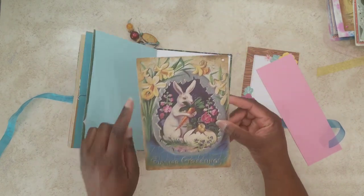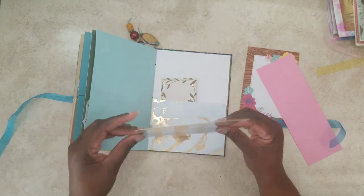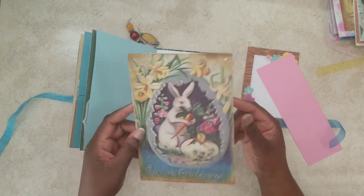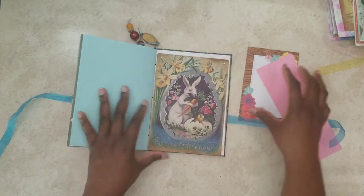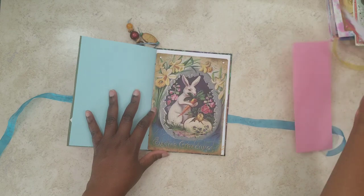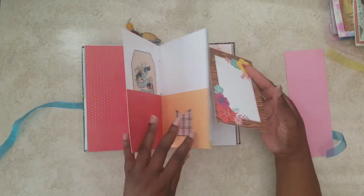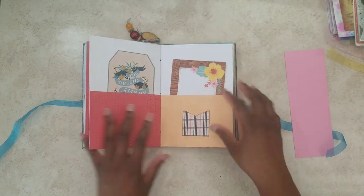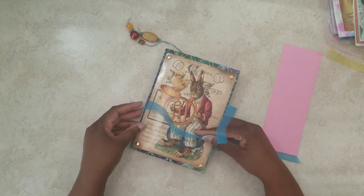Now we've got this little guy here. So you see the two holes at the top — that's where they strung the ribbon through to hang the banner. But again, we always repurpose things here, so you can use this in your journal if you wanted to. I'm going to go ahead and stick this back in here since it was in here before. So this is this one here.